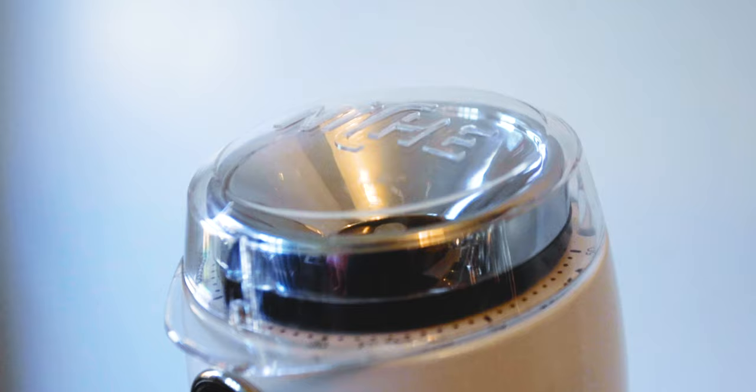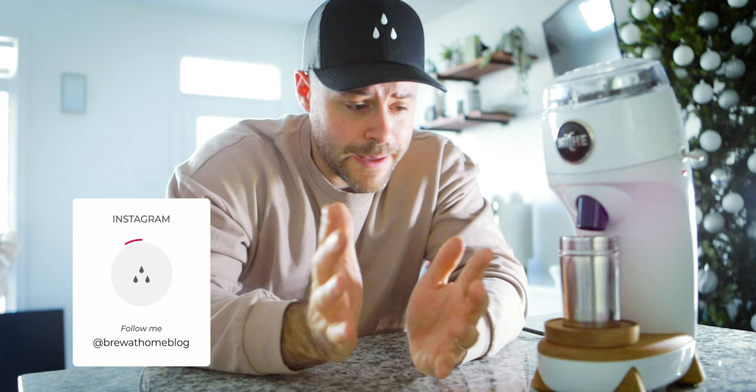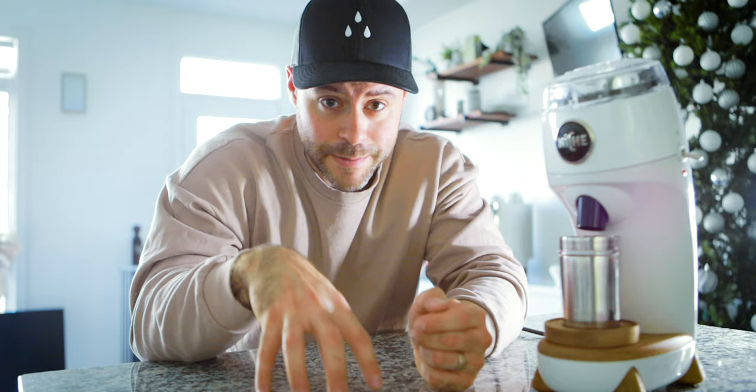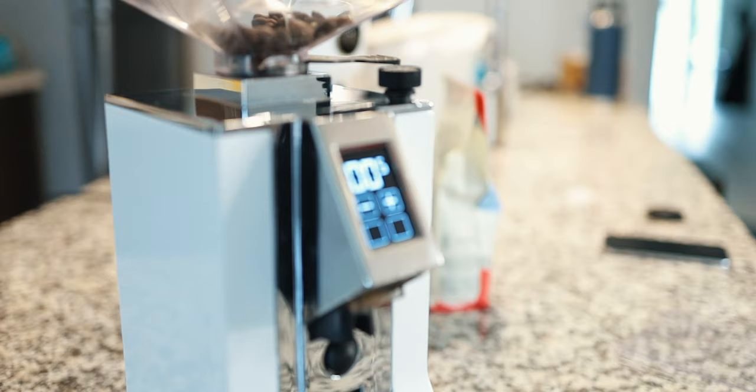What are my thoughts on this grinder after using it for six months? Is it a good grinder, and specifically is it good for somebody who wants one grinder for both espresso and filter? A lot of people have been asking: is this a good grinder if I want to do espresso and really dial in a good shot — not just get by, but pull really good café-quality espresso — but also be able to pull filter coffee as well?